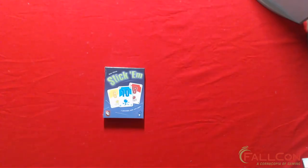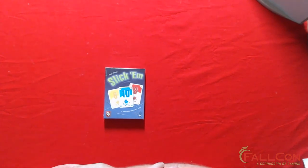Hey there, friends of Falcon! It's Darren here again with our next unboxing video. This time it is Stick Em. This game is part of the Falcon gaming library, sponsored for this year by East Reach Games — check them out at ergames.ca.